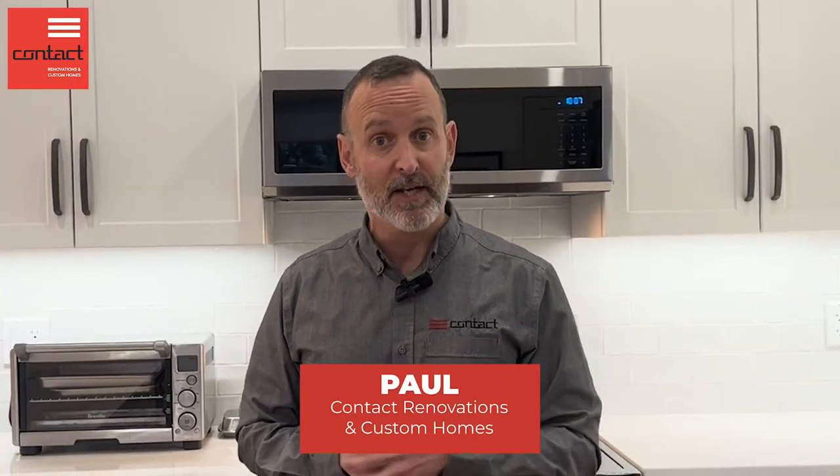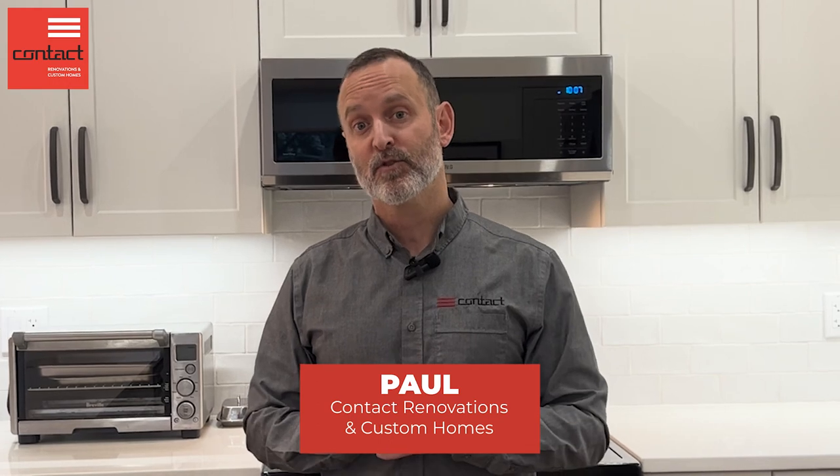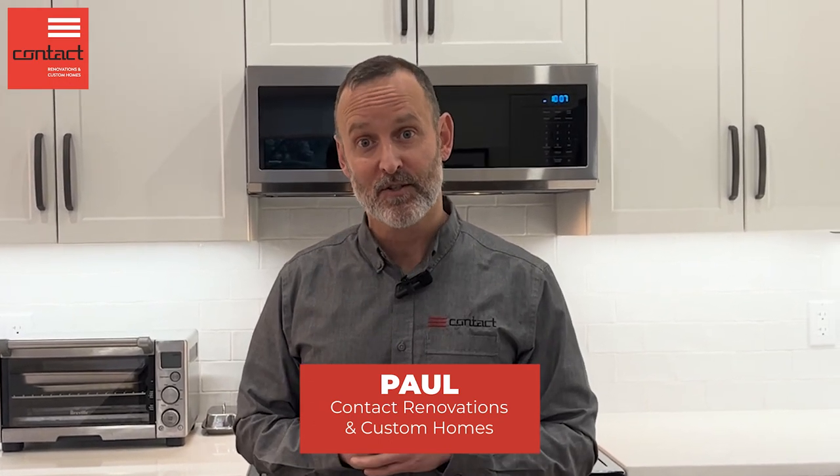If you have questions about design in your kitchen and how to get the most out of it, please do reach out. I'm Paul from Contact Renovations. Have a great one.